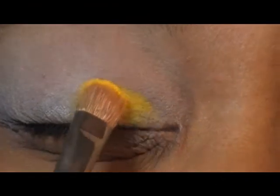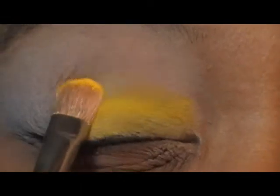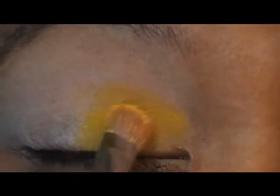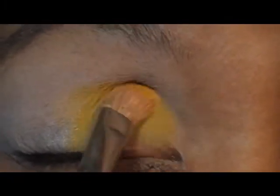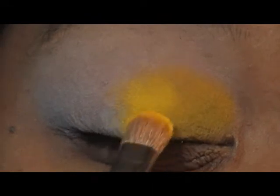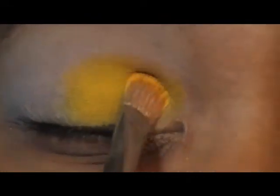Y'all don't be talking about my eyebrows — I got to shave them. But anyway, I'm going to apply this yellow in a patting motion right here. You need that white base to get this color to pop. Without the white base it's not going to pop — it's going to be dull. So there's the yellow.